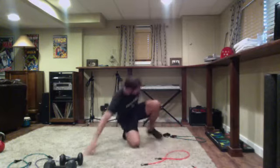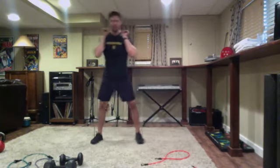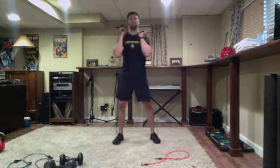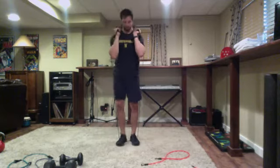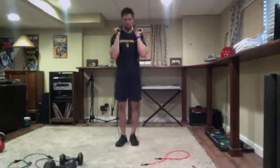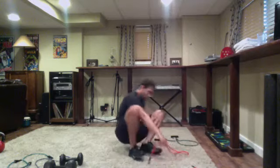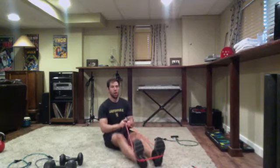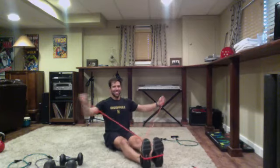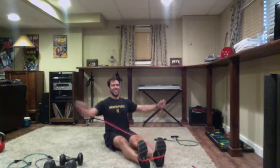We are now at our halfway mark - got a feel for the set, you guys can go ahead and push the pace. With the seated reverse flies, keep that tall posture, shoulder blades back, lower back steady - only thing moving should be those arms. Elbows nice and high for the curls. Make sure your feet are set before you go down for the deadlift or squat: step, step, set the feet, squat.